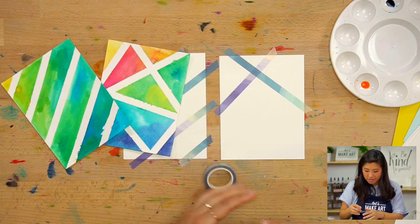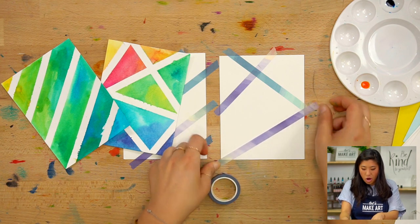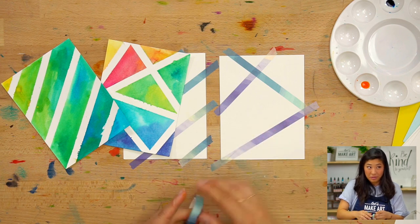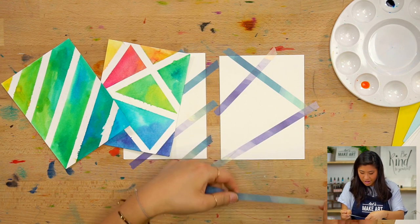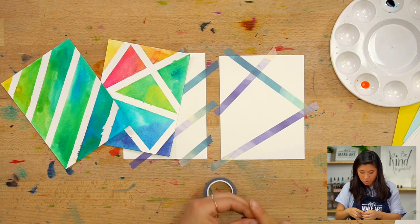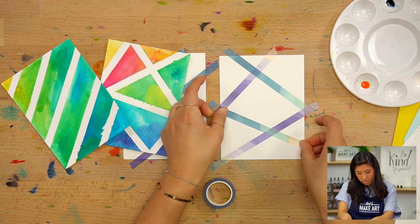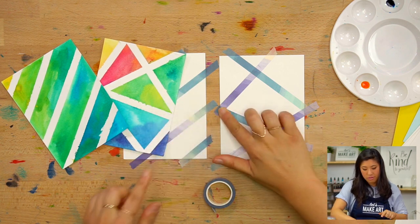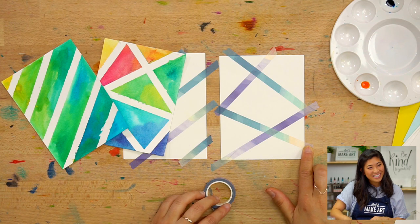I'm going to add another one — you can make your own shapes. You can use a lot of little pieces of tape and make a circle. This would also be a cool themed card where you do roads — every white strip could be a road.